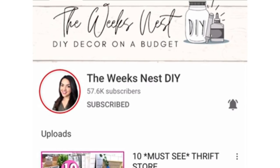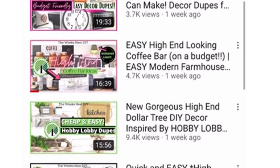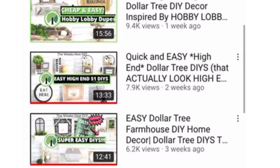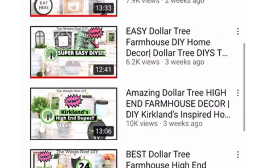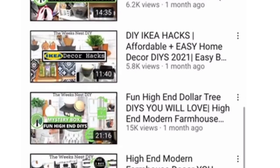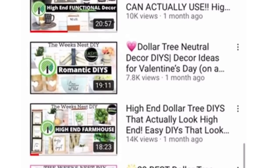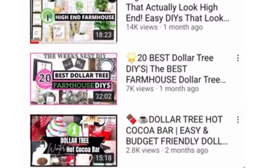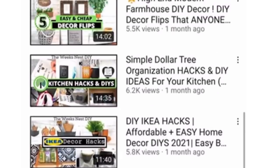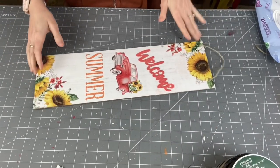I want to tell you about Nicole from The Week's Nest DIY. She literally does every kind of DIY imaginable from farmhouse to modern to boho. You'll absolutely love her style, her vibe, her personality. I'm going to leave her channel link down in the description box as well as her video for today, so make sure to head down there, let her know that I sent you, and I hope you enjoy her content.